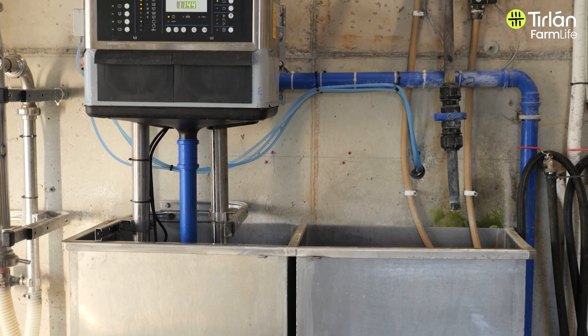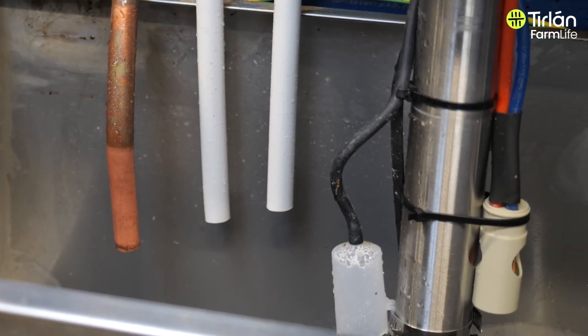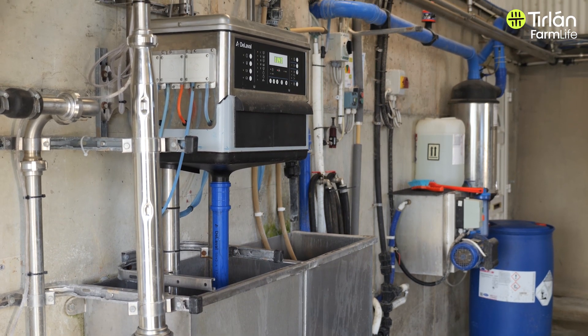Making sure you've got enough hot water capacity and also that your hot water is going to be hot enough. This is the right time of the year to do it before cows start calving. If you need to purchase or upgrade your hot water facilities, now is an ideal time.